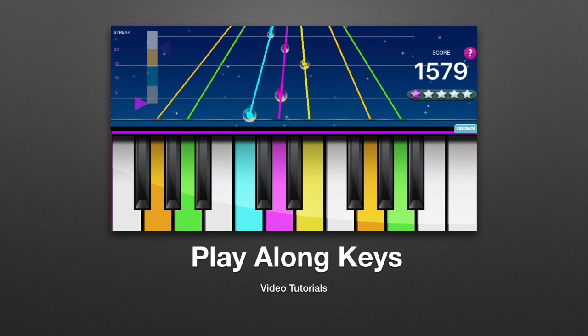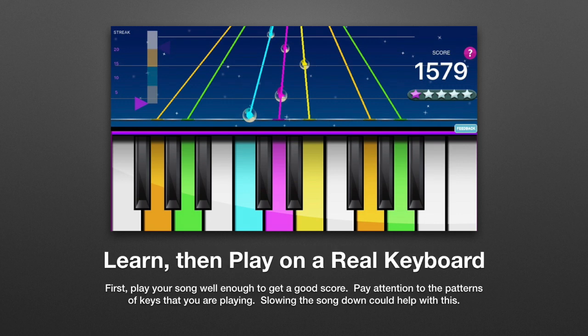Welcome to Playalong Keys tutorials. You can take songs that you play on Playalong Keys to a real piano. Let me show you one way how.